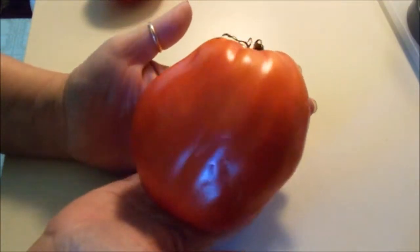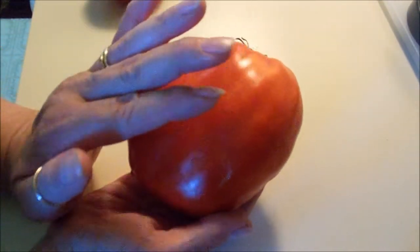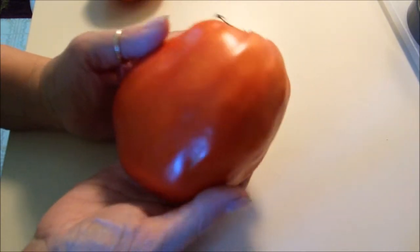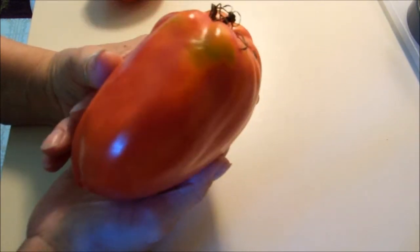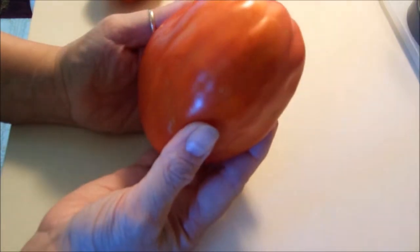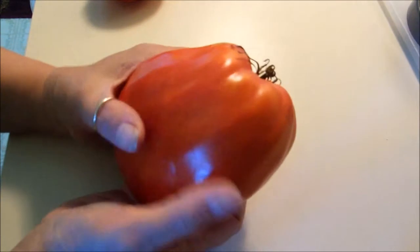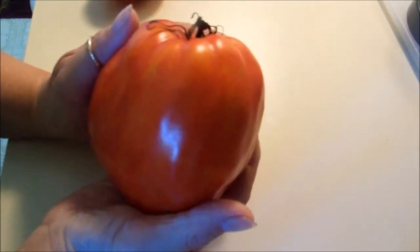Even though we had a bad year, I want to show you my monster tomato. Last year I got one of these tomatoes that weighed 11.2 ounces, and I think this one has it beat. So this is going to be my tomato that I saved seeds from, and I will be growing from this tomato next year.